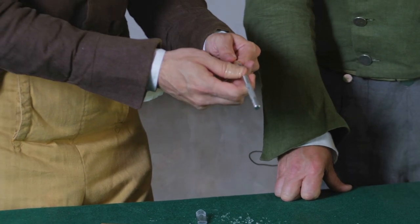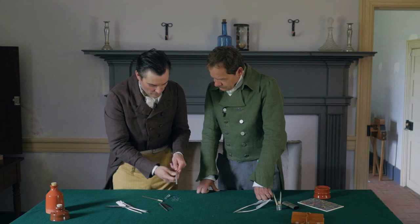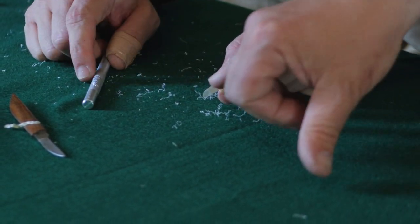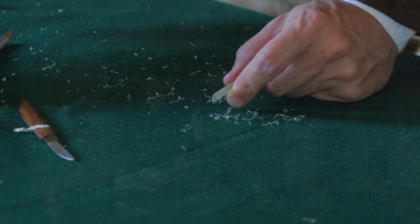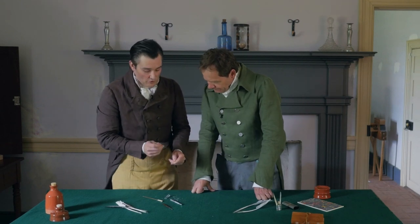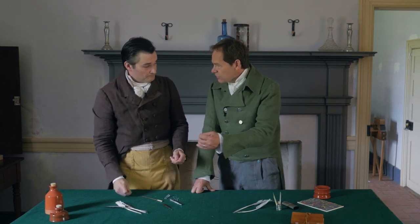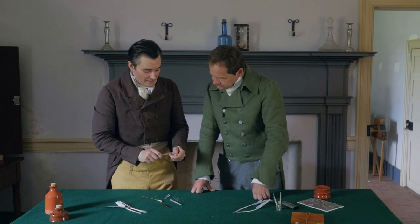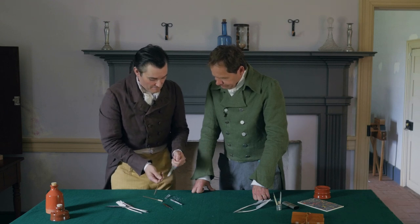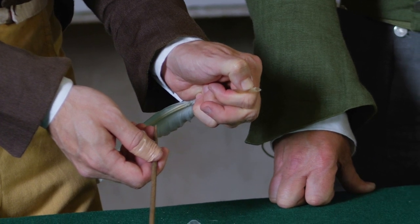Now we're going to put our slit in. This is the tricky part because the slit has to be very small — just a tiny little split, barely. You want to widen that to maybe about half an inch or so. If you go too far you will split the whole feather. This is actually opening a crack, not cutting. The proper way is to split it. The best way to ensure you don't split it too far is to put your thumb down very hard at the point where you want it to stop.